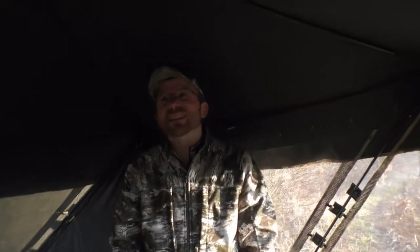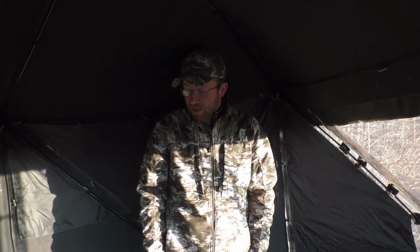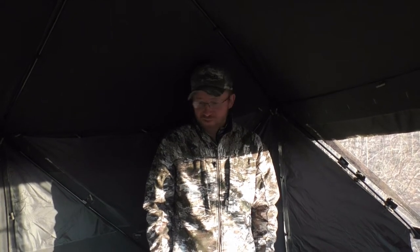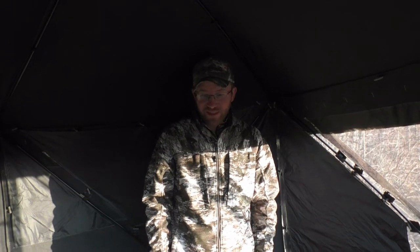I'm about 5'10", 5'11" and I can pretty much stand up. Right at the edges I've got to kind of tilt my head, but it is definitely tall and definitely roomy. The box said it's a four-person blind, but you could easily fit more than that, especially if you've got kids or smaller people. You can get a whole family in this thing. It is huge.